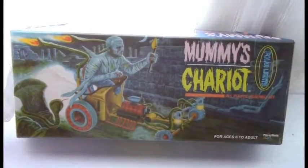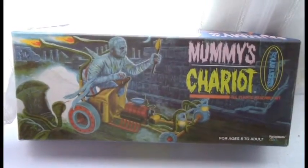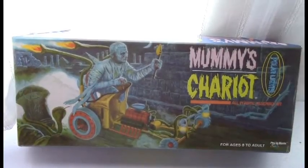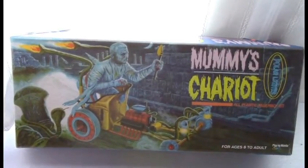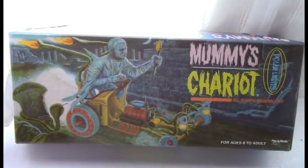Aurora had six monster hot rods: Frankenstein's Flivver, Dracula's Dragster, Godzilla's Go-Kart, King Kong's Thronester, Mummy's Wagon I think it was called, and this one here — Mummy's Chariot.